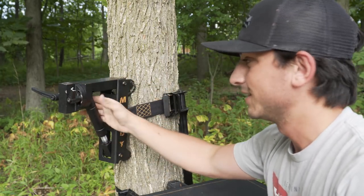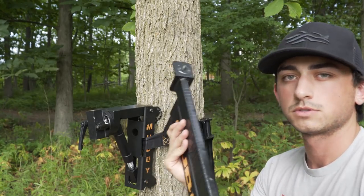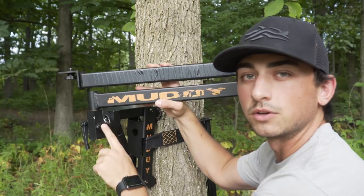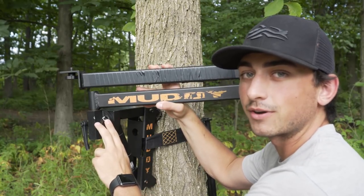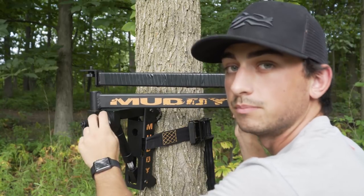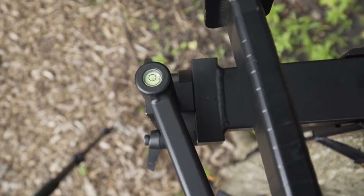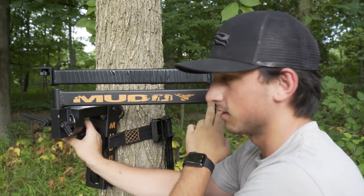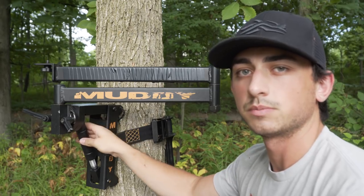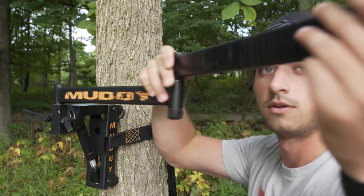Now that the arm is on the tree — this thing is not going anywhere. Next is the tree arm. Super simple to install: you just slide it in and again you can be super quiet with it. There's a bubble level on top. All you do is loosen both knobs and adjust it to make sure it's perfectly level — not all trees are straight, so you just dial this in. Super simple, get that bubble lined up right in the middle, and now you have a perfectly leveled tree arm ready to rock.